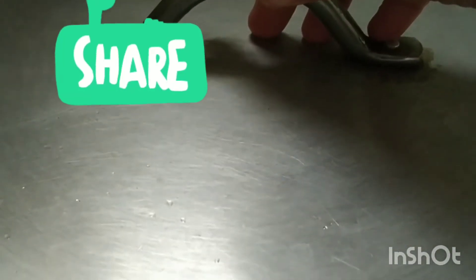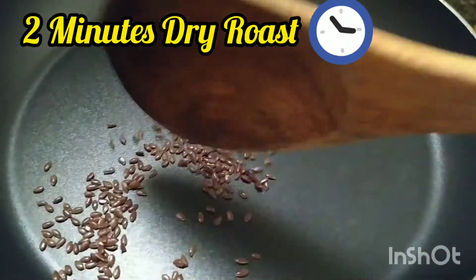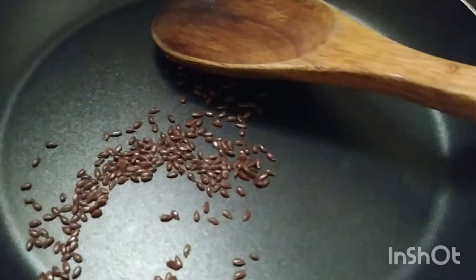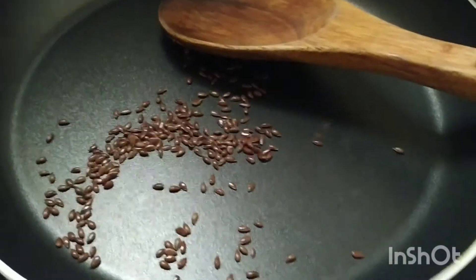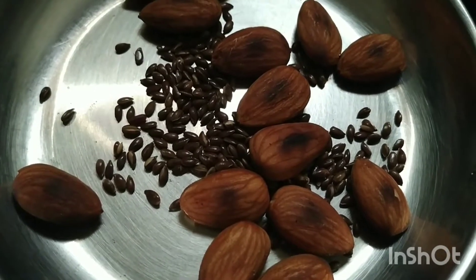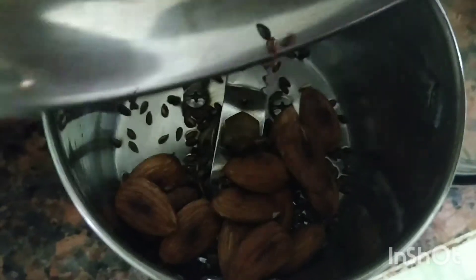Make sure that you close it with the lid and dry roast it for only two minutes. Dry roast it off the flame, with residual heat. Dry roast it — don't burn it. Here I have the dry roasted flaxseed and almond after dry roasting.